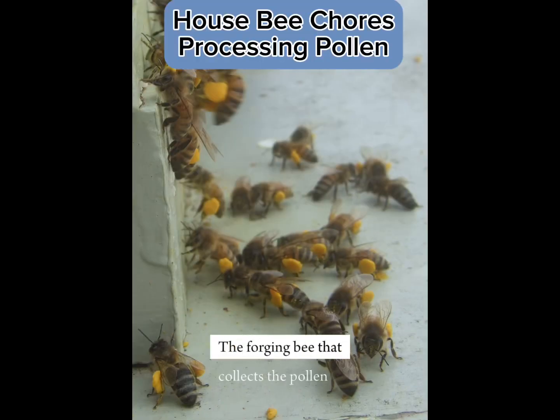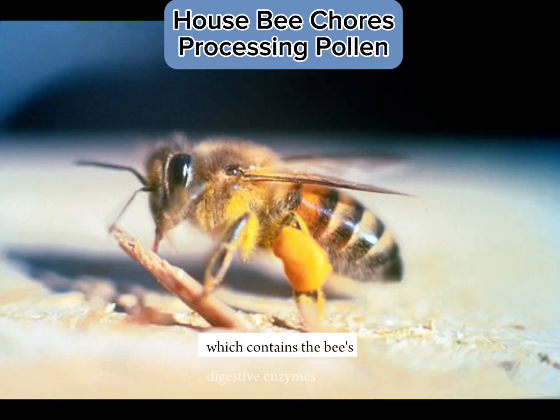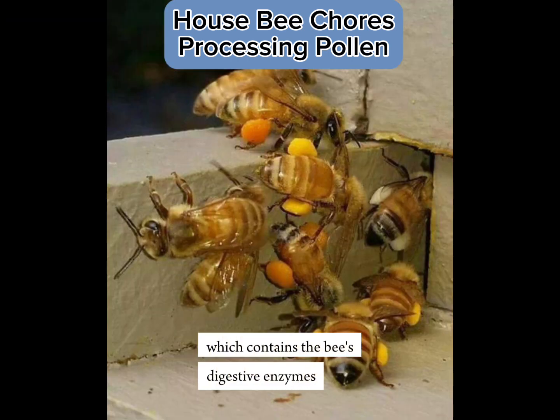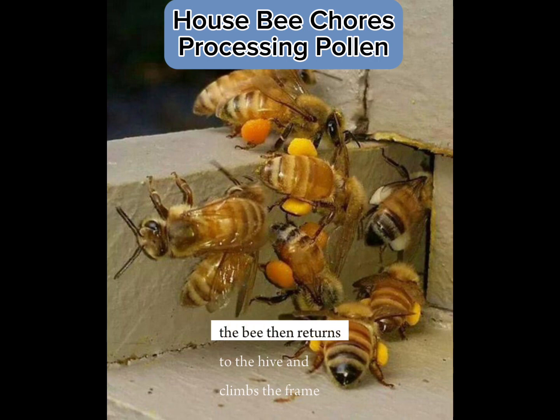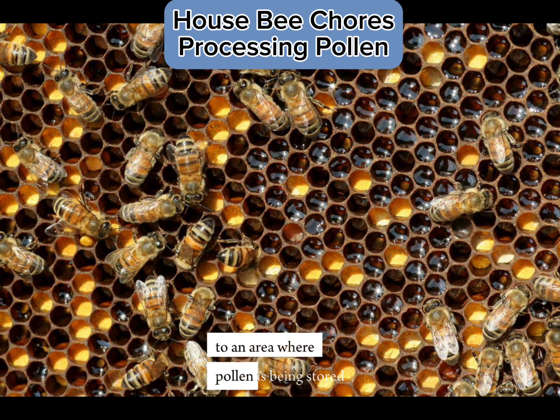The foraging bee that collects the pollen mixes it with nectar and saliva, which contains the bee's digestive enzymes. The bee then returns to the hive and climbs the frame to an area where pollen is being stored.